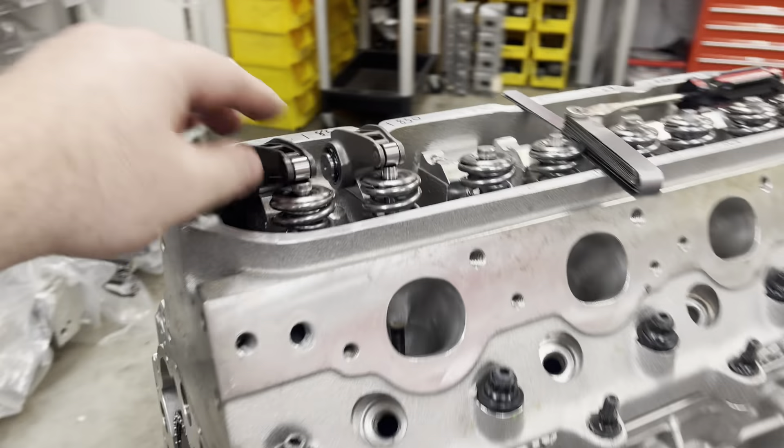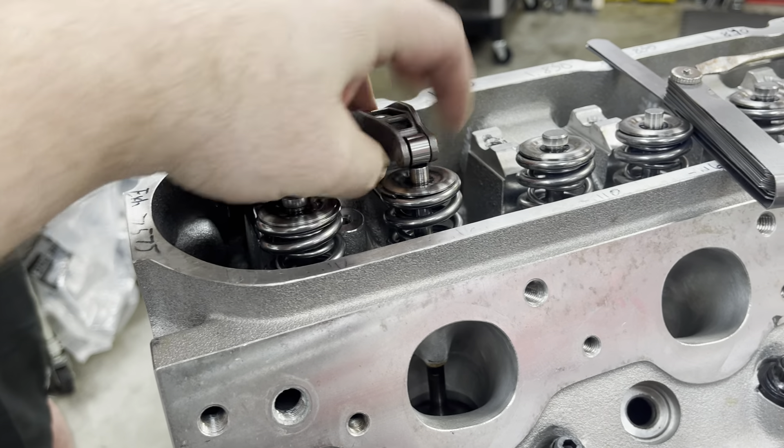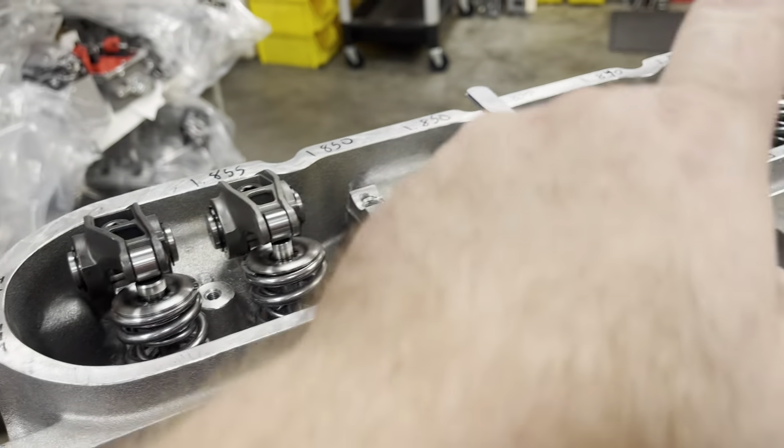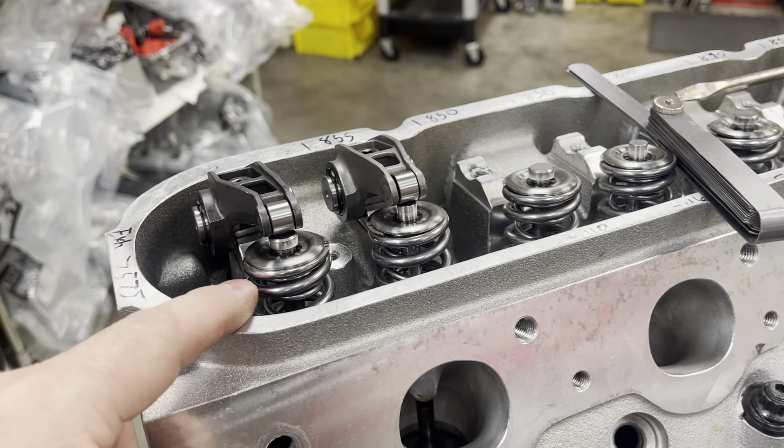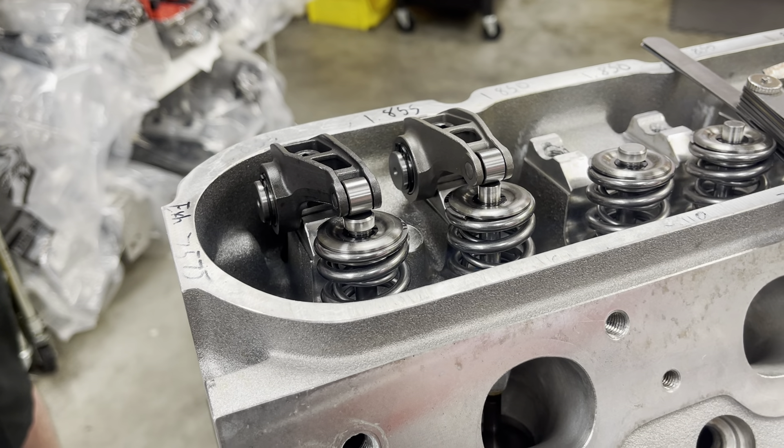Hopefully that helps everybody. Make sure your engine is set up so you can check these — lifters collapsed, operable by hand. Feeler gauges and a calculator make it an easy way to check push rods. And that's how we do our push rods — thanks guys.